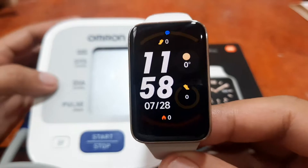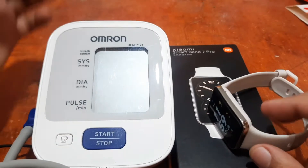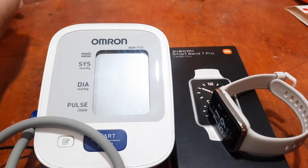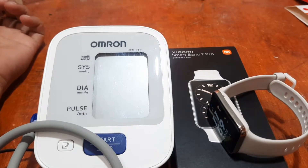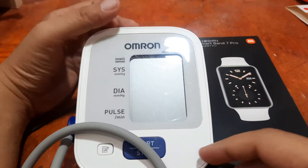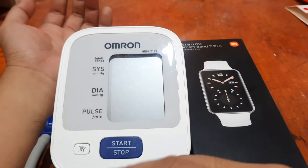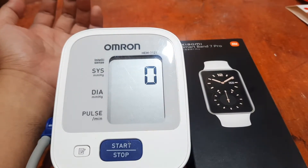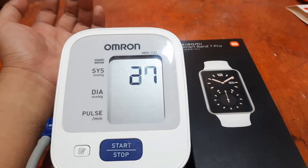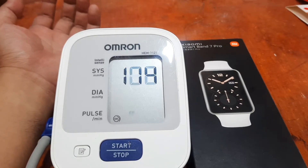We have the Omron blood pressure and heart rate monitoring device for comparison. If you have any questions regarding this comparison of health sensors, please drop a comment below and we'll try to answer your queries if we have the time. We already have the medical device set up with the cuff attached, so let's try and check our heart rate.